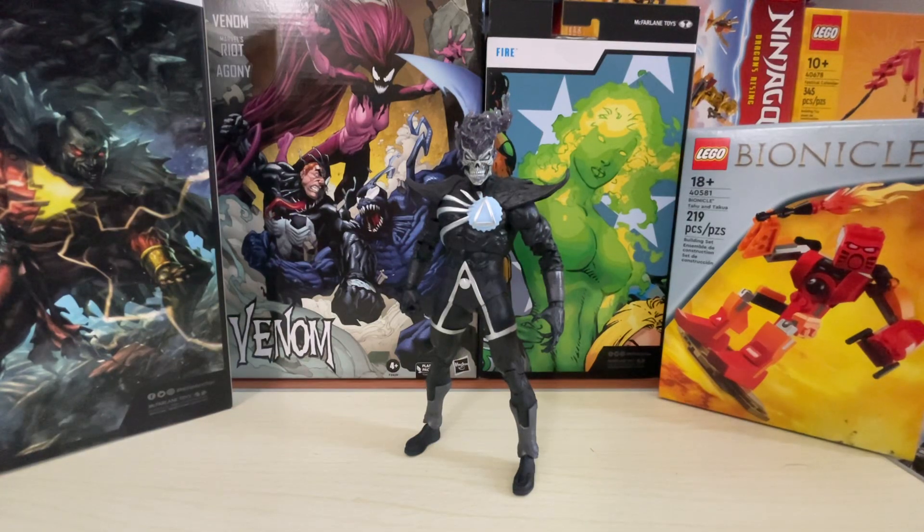He didn't come with any other accessory — no interchangeable hands, no Firestorm Matrix effects, nothing. It is just as bare minimum — I don't even want to call it the bare minimum, because that's not even bare minimum. It is as bare bones as the other two figures that we looked at previously that had no accessories, except for the build pieces.